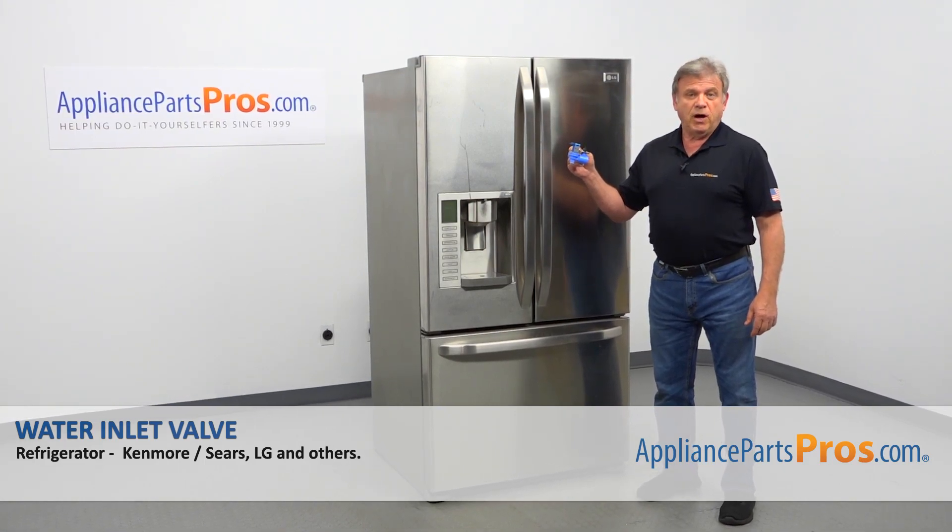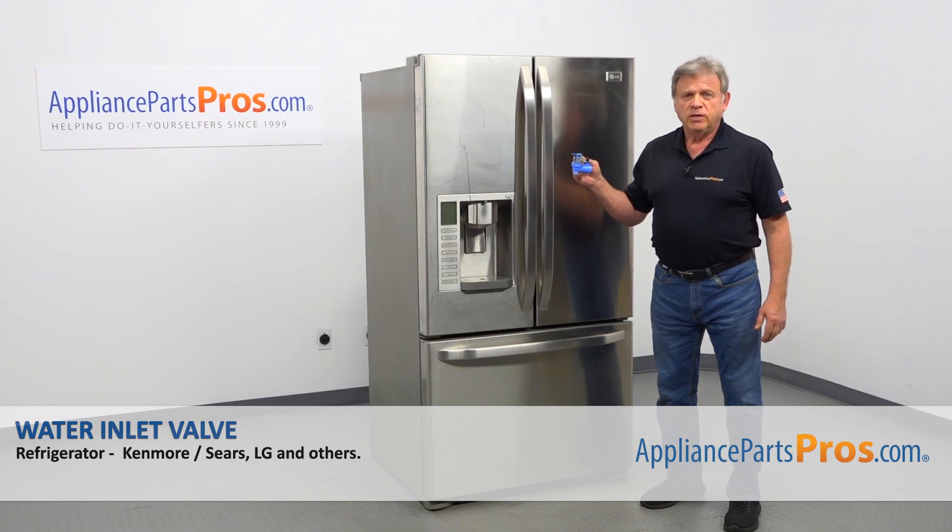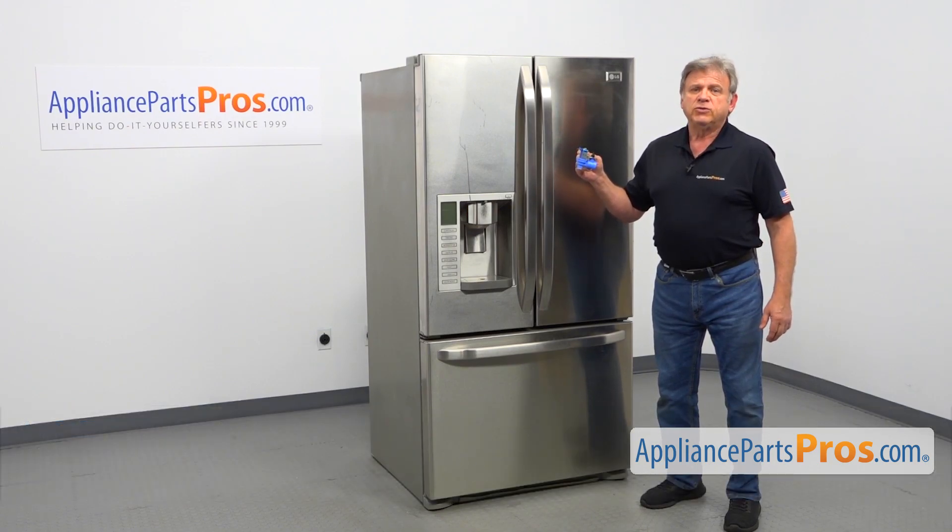In this video, we'll show you how to replace the water inlet valve in an LG refrigerator. It's going to be a very easy repair — it should only take a few minutes to show you how to do it.